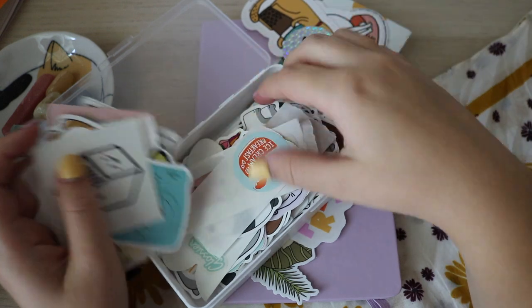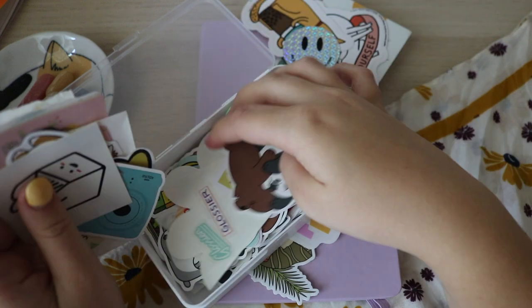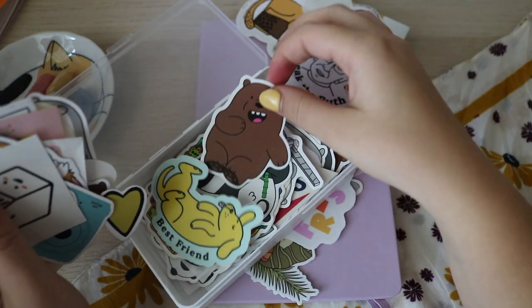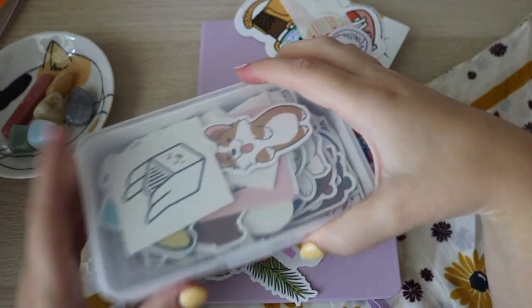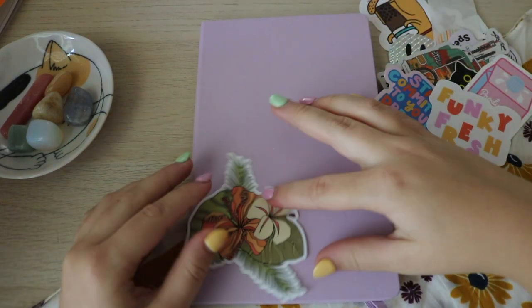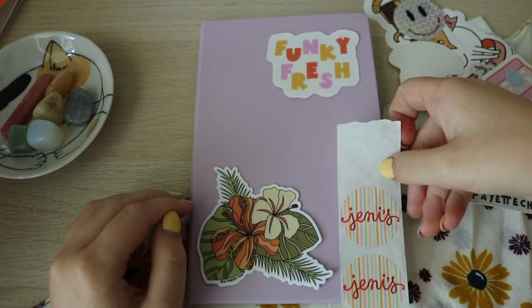I still have a ton of them, but these are always the best because they add almost a texture to the cover — they have cool holograms. I call them holograms now because that's what these Korean stickers call them. I'm just going to use the ones I've pulled out. We've got a lot of options. I do want to use this one — I feel like that goes so well. And so does one of these.